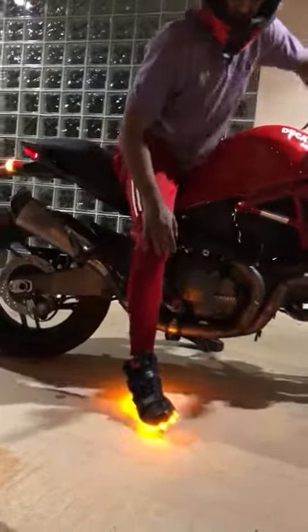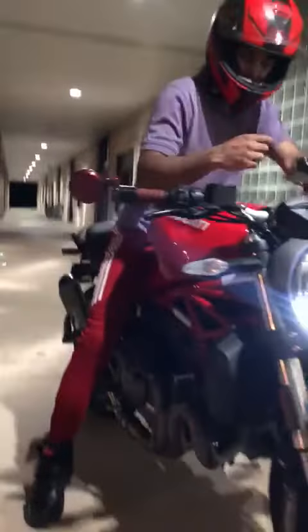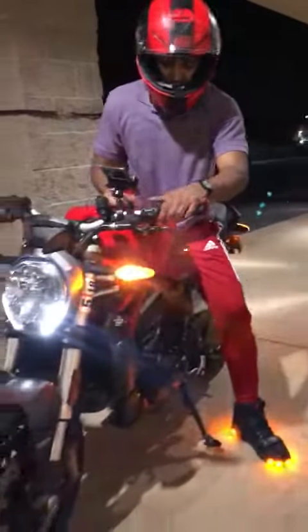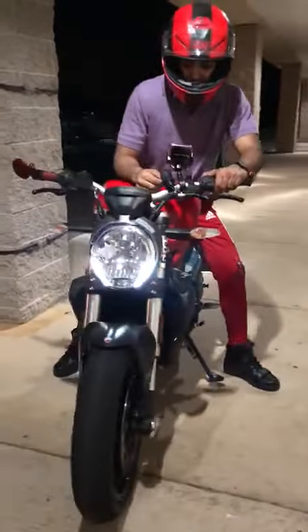Same thing for the left. However, if you look at this side, the light is not around. We'll go to the left one — see, the light is not around the shoes, because obviously you're not going to see this side since it's facing the motorcycle. Same thing when you turn blinkers on for both sides.